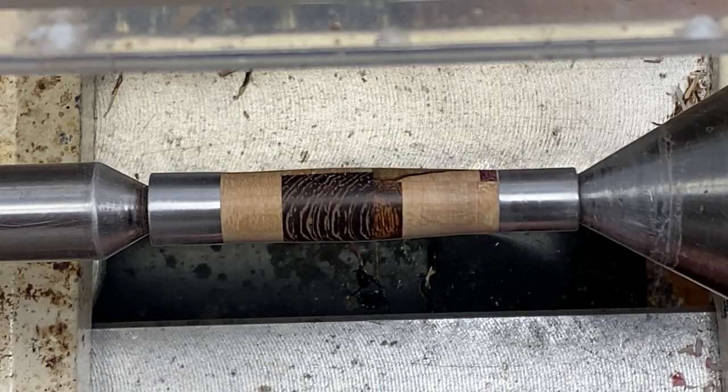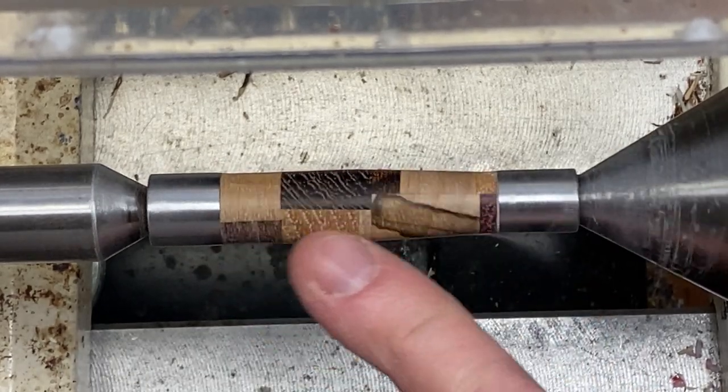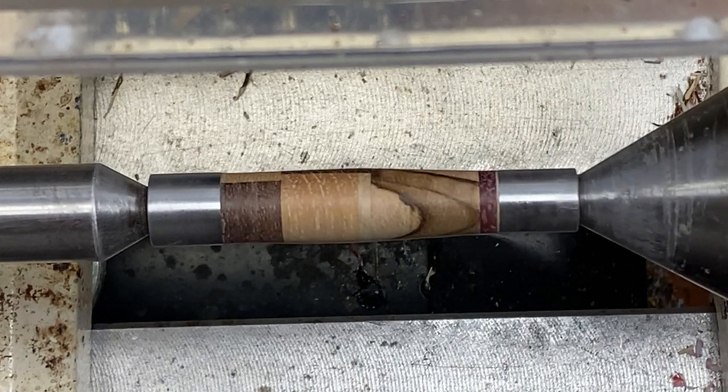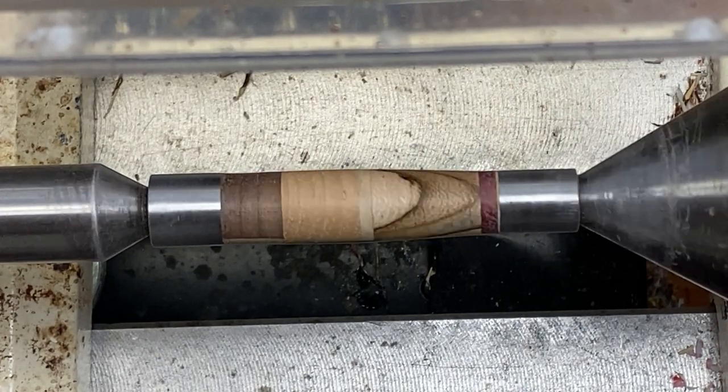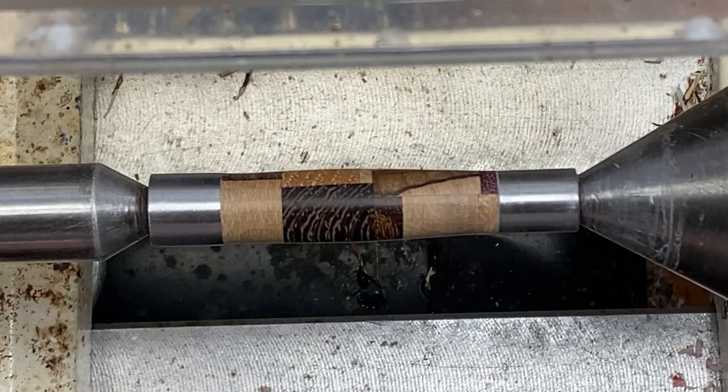I just finished sanding the blank — this looks gorgeous. Golly, take a look at that. That looks beautiful. Let me get it off the lathe. Let's get the body on here and see what we can do to make the body look amazing. Let's just keep our fingers crossed that we can get it turned and end up with a really nice looking pen.